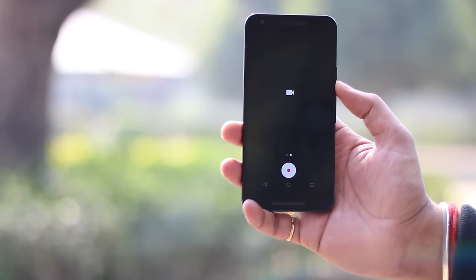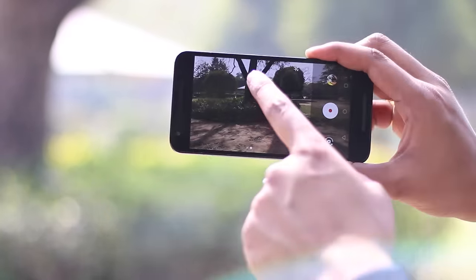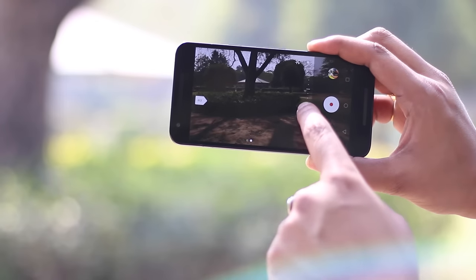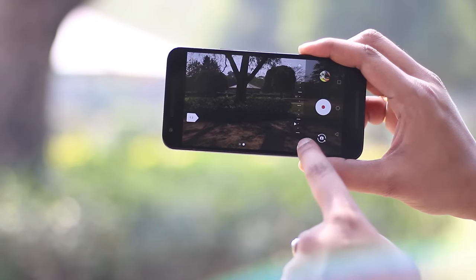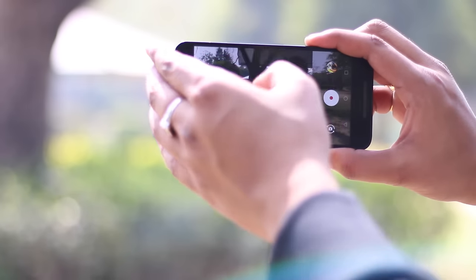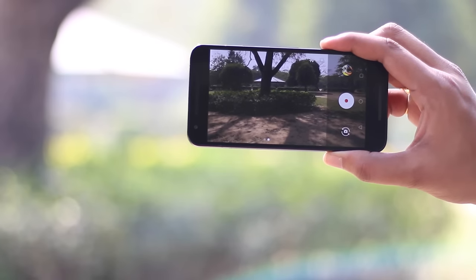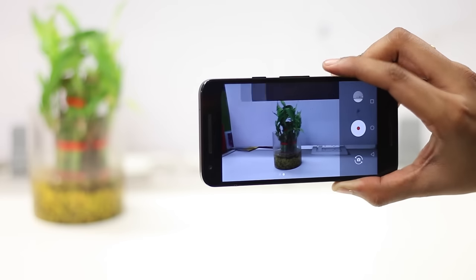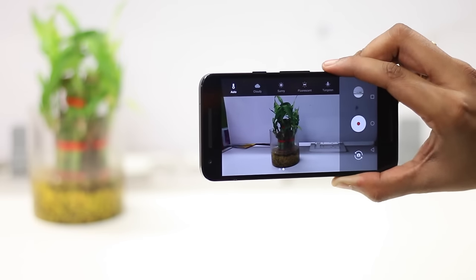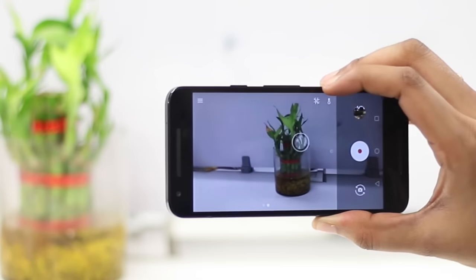Most phones nowadays come with a camera app that has manual controls in it. In Nexus and Pixel devices, you get the ability to control exposure and white balance in the Google Camera app. You can use the exposure slider to brighten up or dim the view. There are also white balance options — you can choose auto, or select options depending on where you are. For instance, use fluorescent if you're shooting indoors in white light, and tungsten if you're shooting indoors in yellow light. The cloudy and sunny options for outdoor shooting are pretty self-explanatory.